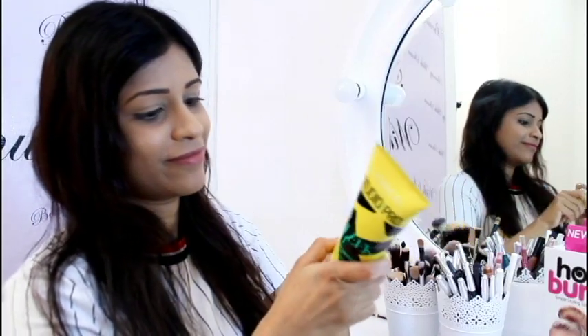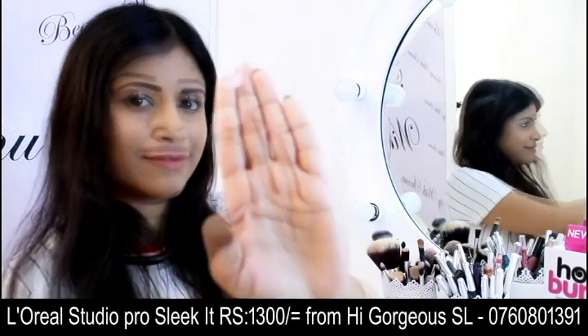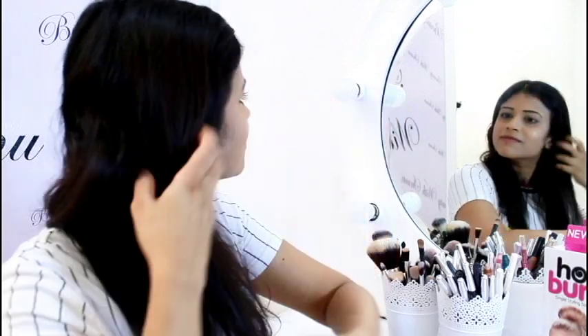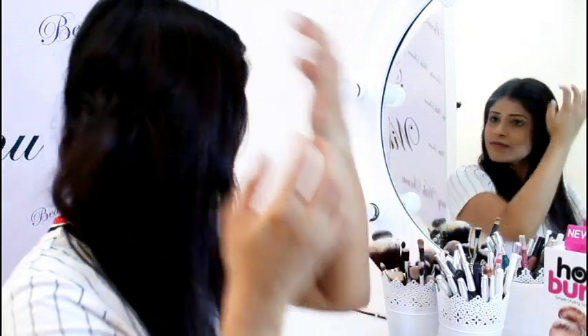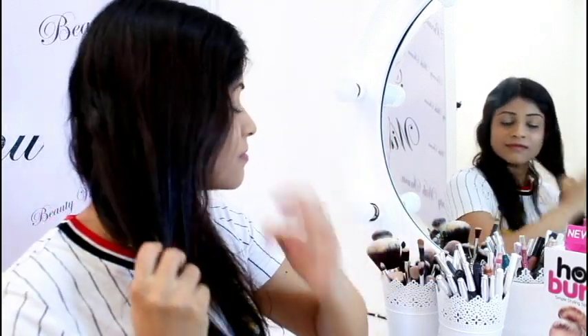If you want to make a cream, you can apply the heat protection for your product. This is the L'Oreal Studio Pro Sleek It Cream Maker. This is the heat protection for your product.